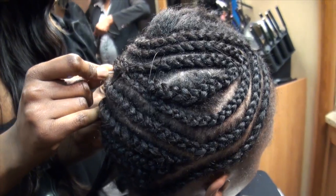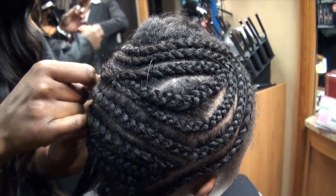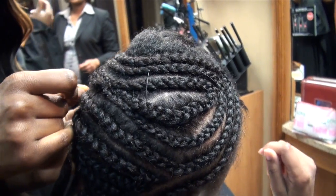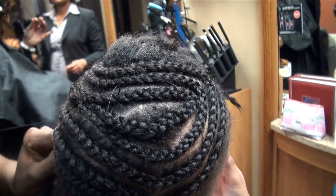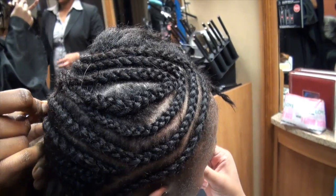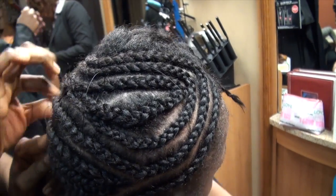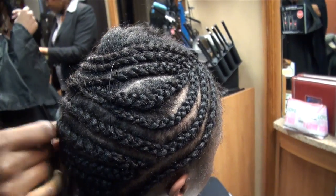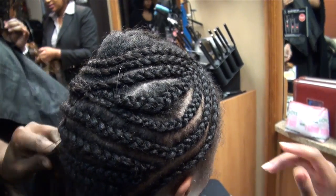Sometimes you want to do it as a protective style. Let's say if you're natural — how is this going to protect your hair? Well, from heat — excessive heat — because I use a lot of heat on my hair, so I give the rest of my hair a break.